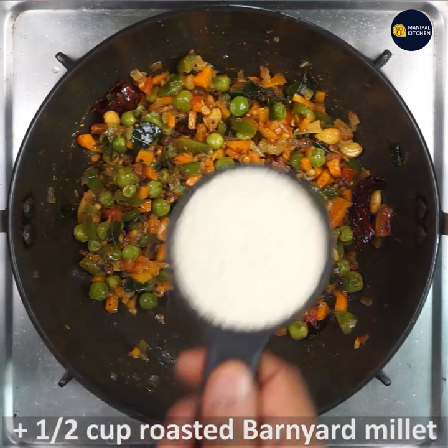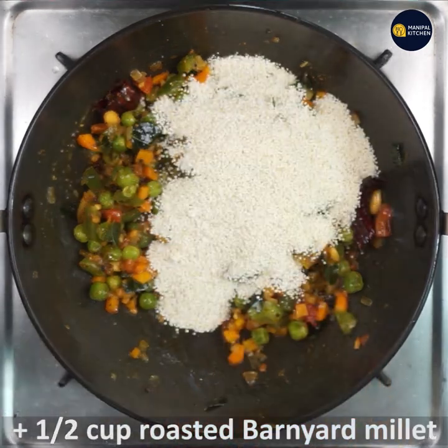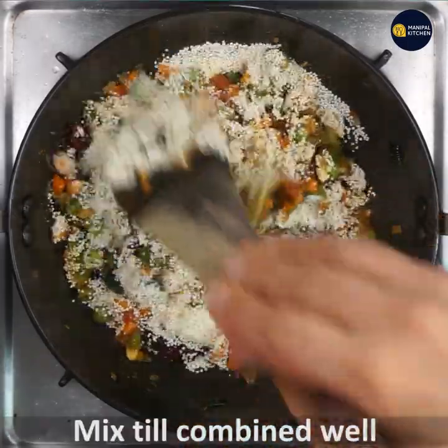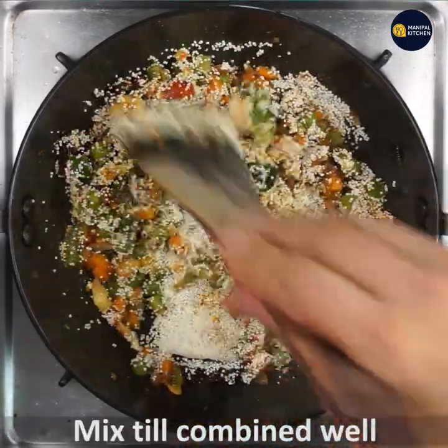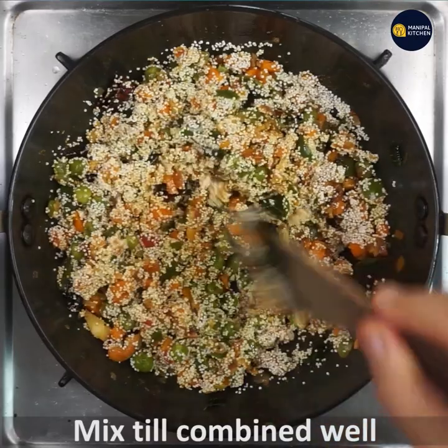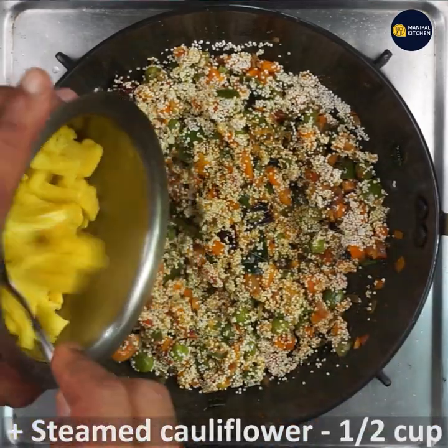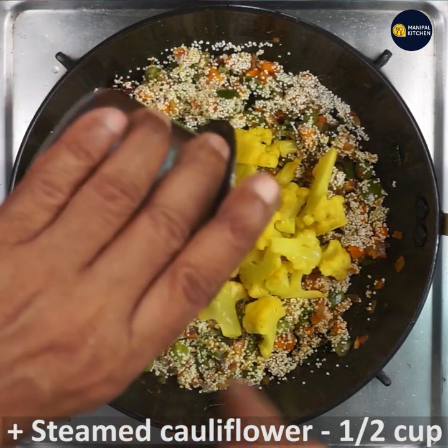Now add the roasted barnyard millet which we roasted earlier and give a good mix till all is combined — the vegetables, the masala, the salt, everything. Now add steamed cauliflower — I have parboiled the cauliflower and kept it ready. Add that to it, as it gives an extra flavor to the dish.